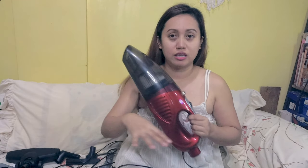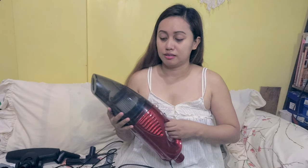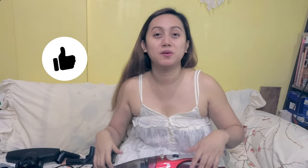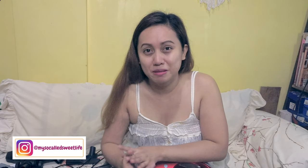I hope you enjoyed this and if you like this product, I'll link everything in the description box below so you can find where I bought it. That's it guys — if you liked this video, please click the thumbs up button and don't forget to subscribe to my channel. Follow me on Instagram at Myself Hold Hold Sweet Life. Thanks again for watching and I'll see you on my next one — bye bye!